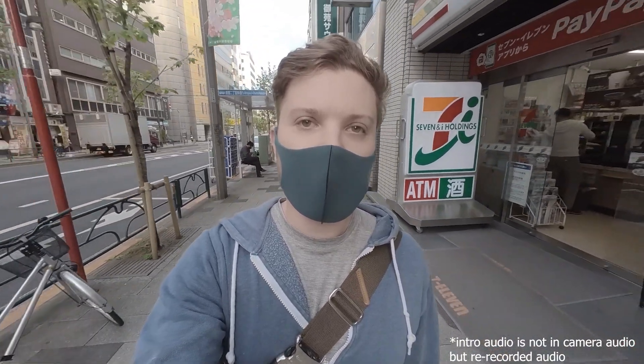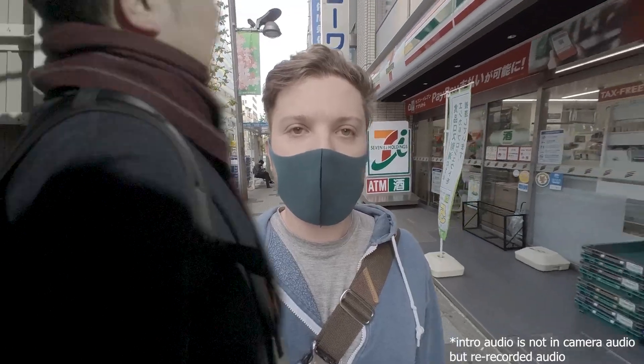Hey, this is Tsukipan. Lately I've been feeling a bit out of practice when it comes to my drawings and I wanted to see if I could do something to help change that.